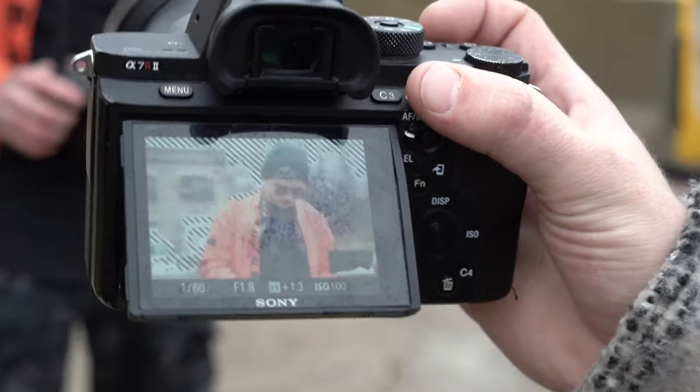Something else to mention: one photo looked a little too bright on the LCD screen, but the histogram looked fine and the settings were perfect. Don't always go off your LCD screen — that's why you want to understand your exposure histogram and exposure metering mode. Sometimes the LCD screen isn't going to be accurate. If you go off your LCD screen, you might bring your settings down to make it darker, but when you go to post-production it was actually properly exposed and you'll have ruined the photo. Go off your histogram and exposure reading, not your LCD screen.